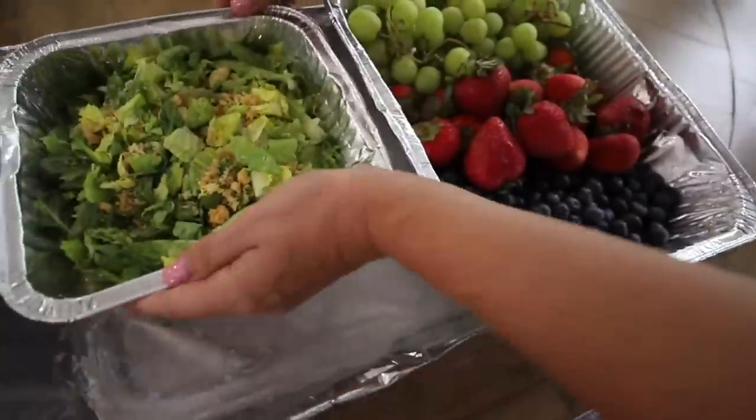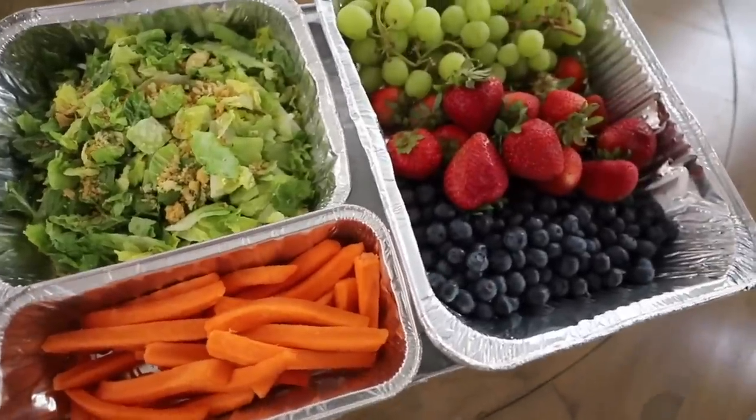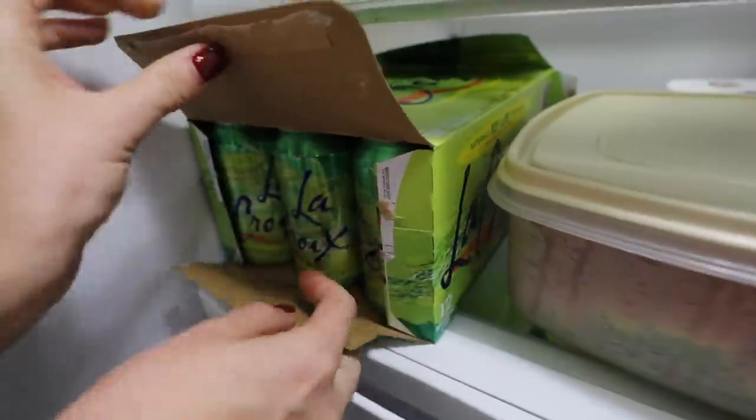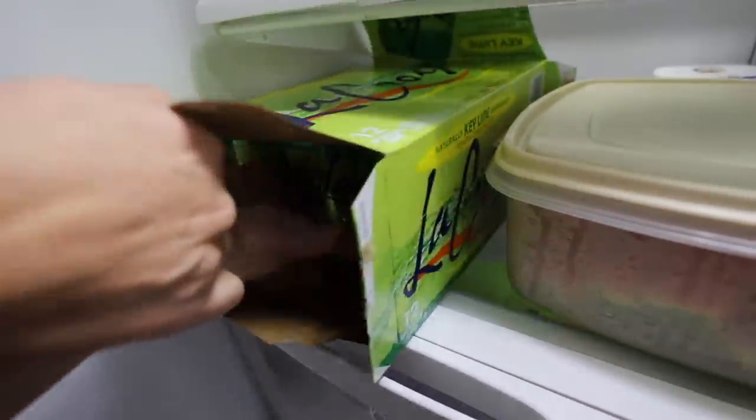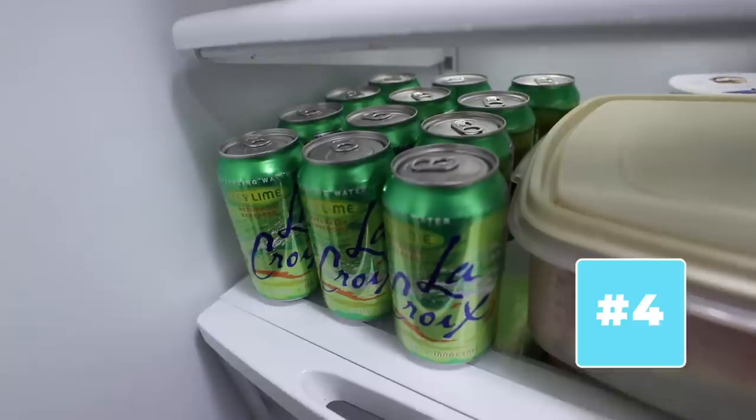Or freeze water in the bottom of aluminum pans and then put your food in separate smaller pans on top — this is perfect for parties. Open up both ends of your soda boxes and you can just push these right out into your fridge. No need to rearrange sodas.